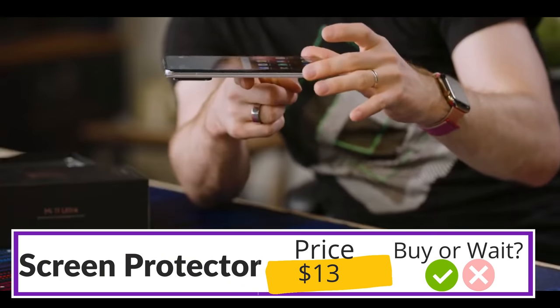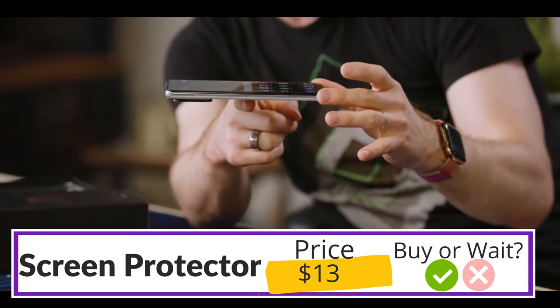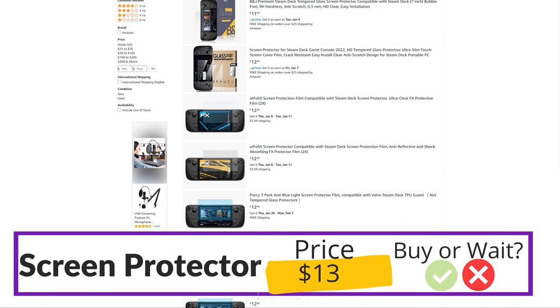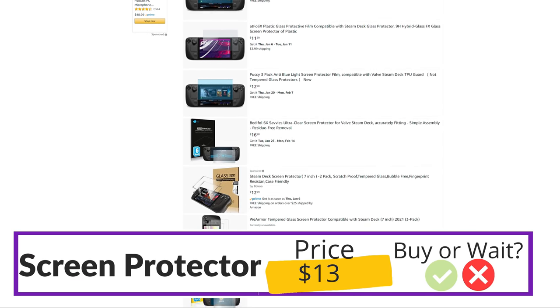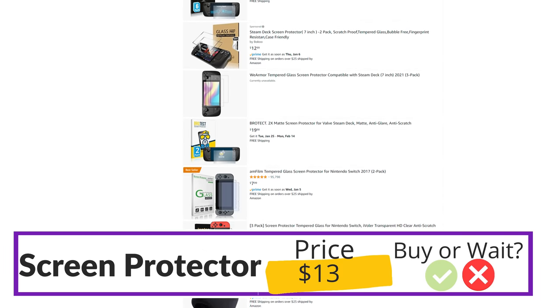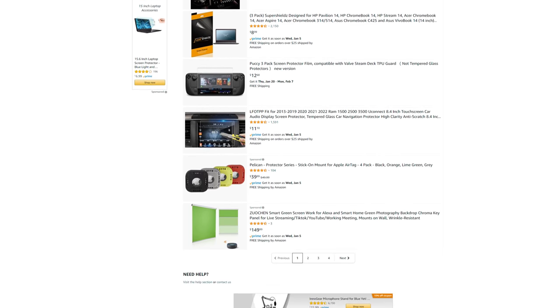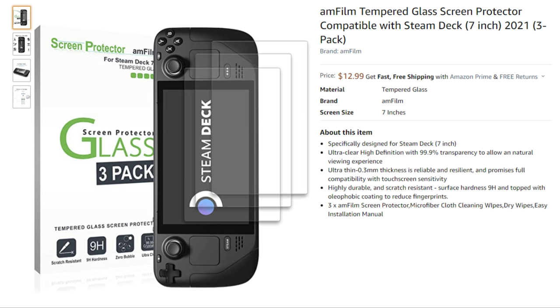If you're not in the Q1 camp, I think it makes sense to wait until we start seeing reviews, as it would be easier to sift through the bad options once people have hands-on time. As for me, I'll probably go with the one from Amphilm — I've used Amphilm in the past and they've never steered me wrong. If this video is helpful to you, smash the like button and if you're as excited about the Steam Deck as I am, hit that subscribe button and slap the bell.